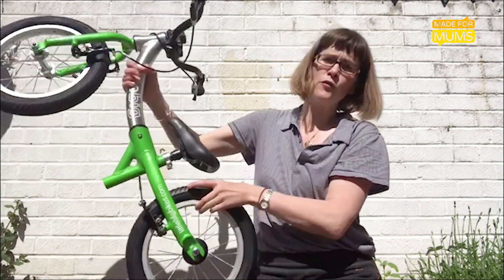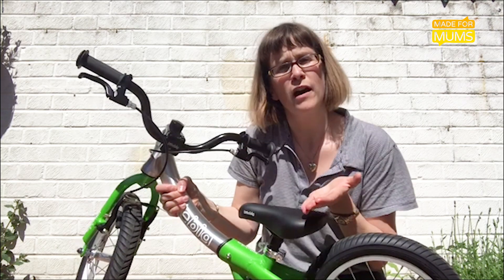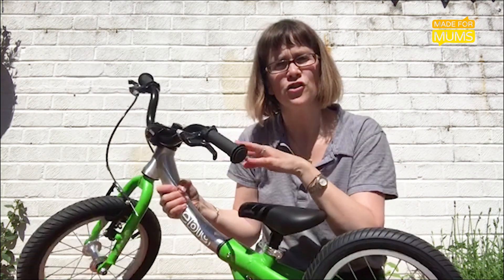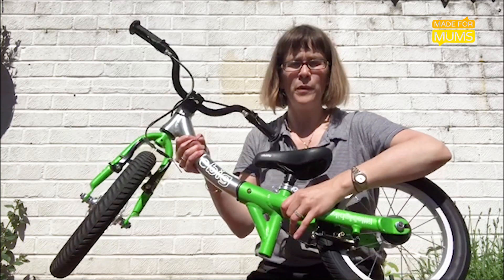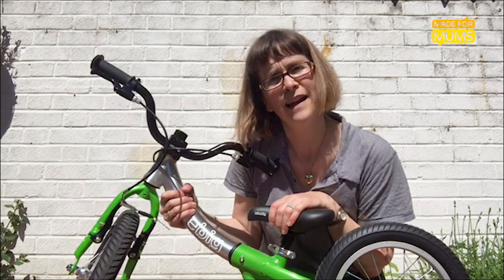It starts off as a small balance bike, then you convert it to a slightly bigger balance bike with a higher saddle and further reach. You do this by twisting the rear part of the frame around, and then when your child is ready to learn to pedal, you can attach a pedal crank.